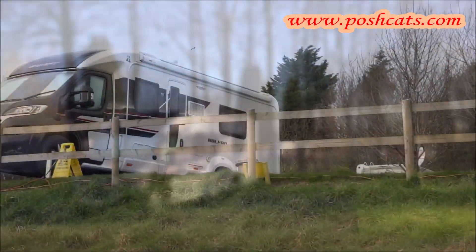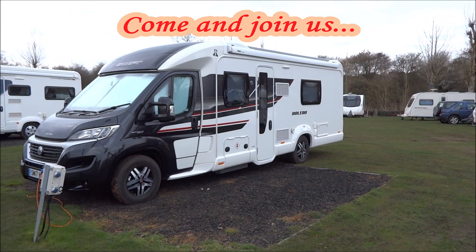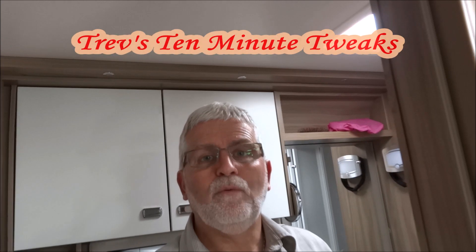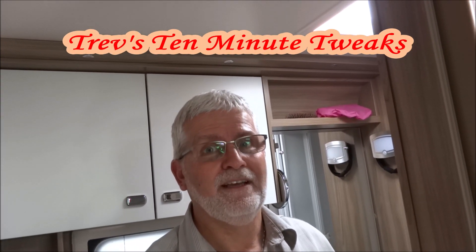Boy, do I need a shave! It's one of the warmest days of the summer and I'm in the motorhome. It's a bit warm and sweaty but I'm doing some little jobs. We're off out tomorrow and I'm doing a few jobs just to get the van ready. Sue has asked me to put in a little gadget which we had in our caravan — this is what I call a 10 minute tweak.